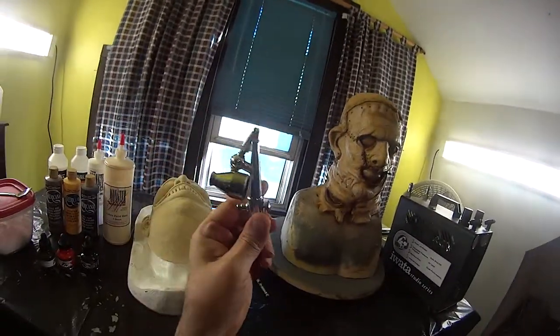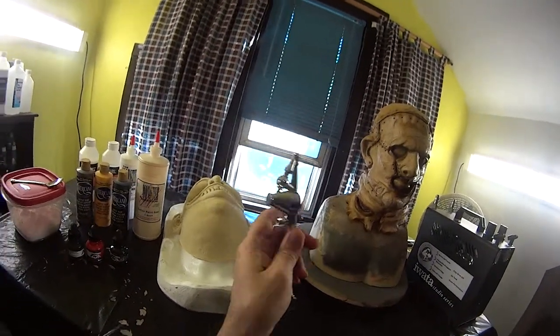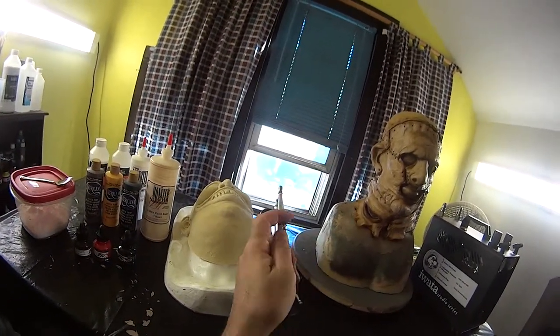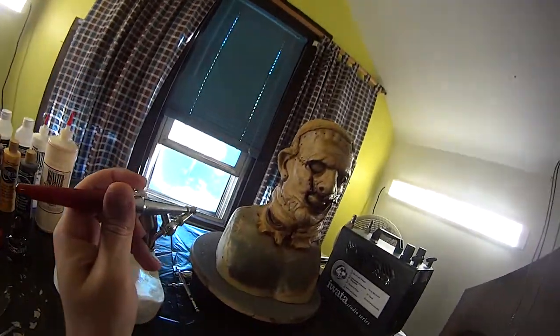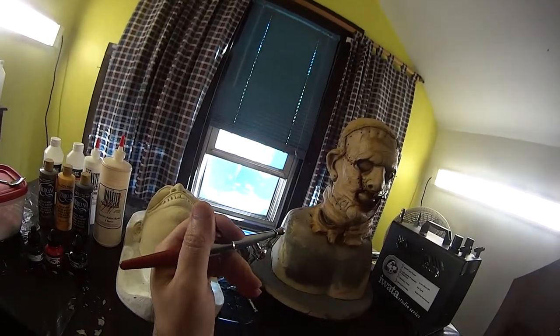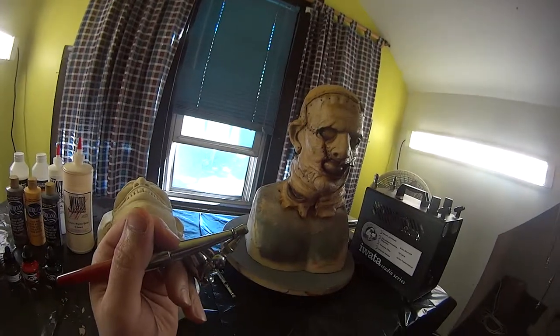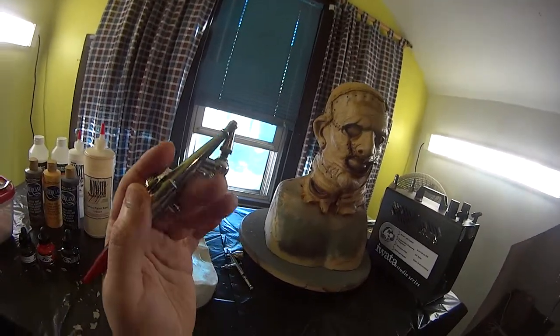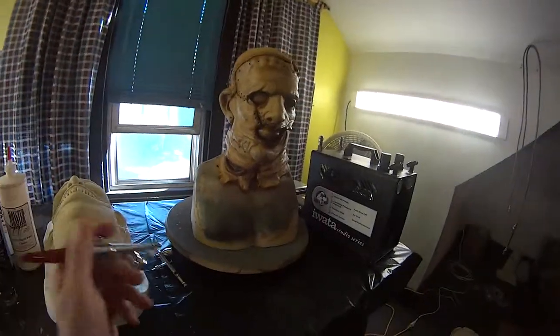This single-action is the workhorse — base coats with this, very thick paint, high PSI pressure. I use about 50 PSI to push latex through this brush. Lower the nozzle for a little bit smoother lines, and lower the PSI on my compressor and I'll get thinner lines — but not compared to the dual action.